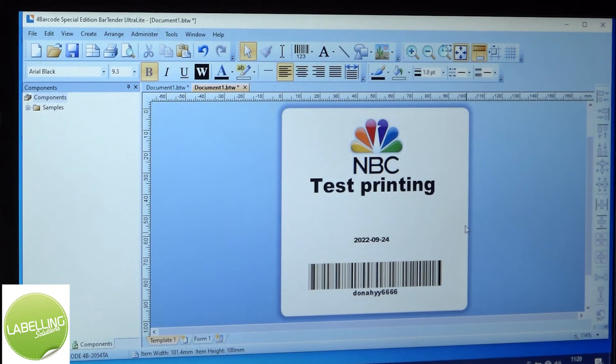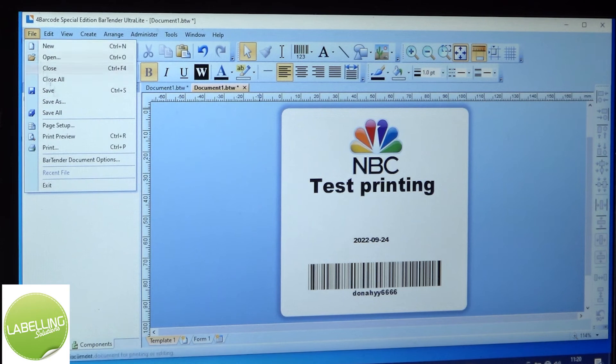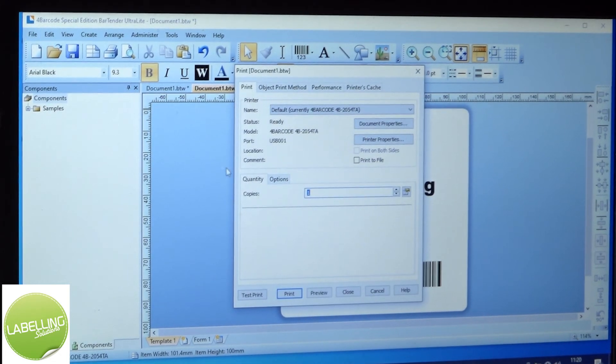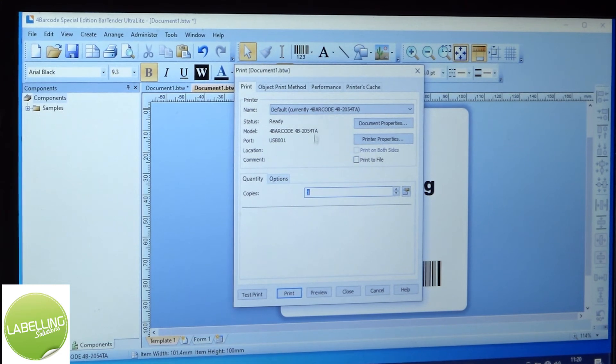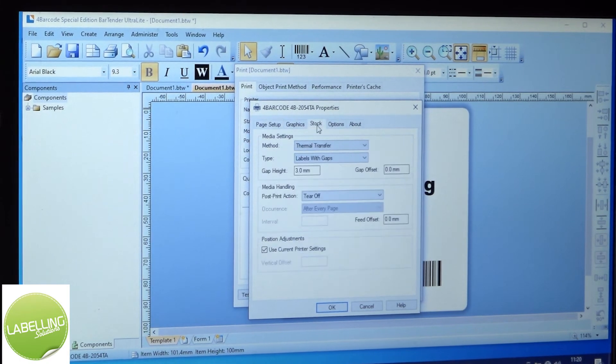Okay, so to print that, go to file and print. In the settings you need to tell the printer what kind of label it is printing on — a direct thermal label here. In the document properties box, go into stock and set the method to direct thermal.